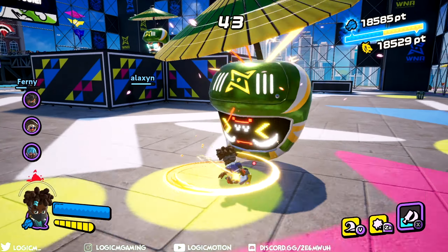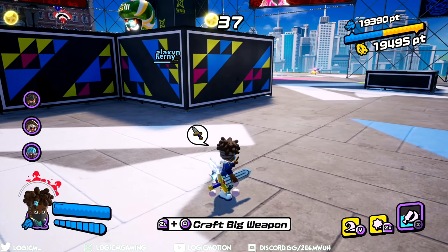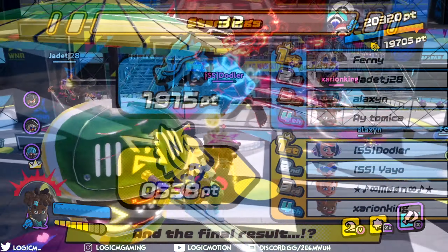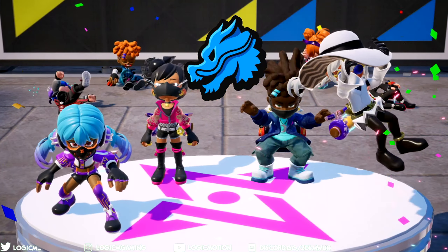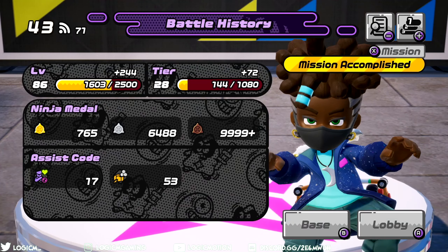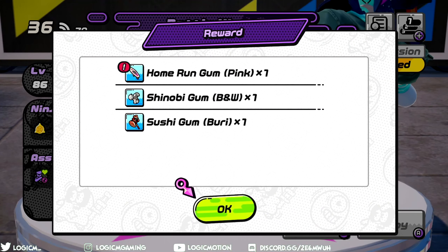If you want to be featured in the next Ninjala Fashion Showcase, hit me up on Discord, Twitter, or Instagram with a picture or video of your ninja, and if I like it enough I'll put it in the next video. Also, just a heads up — the fashion showcase won't be on the story mode videos that are coming out, so don't expect it there.